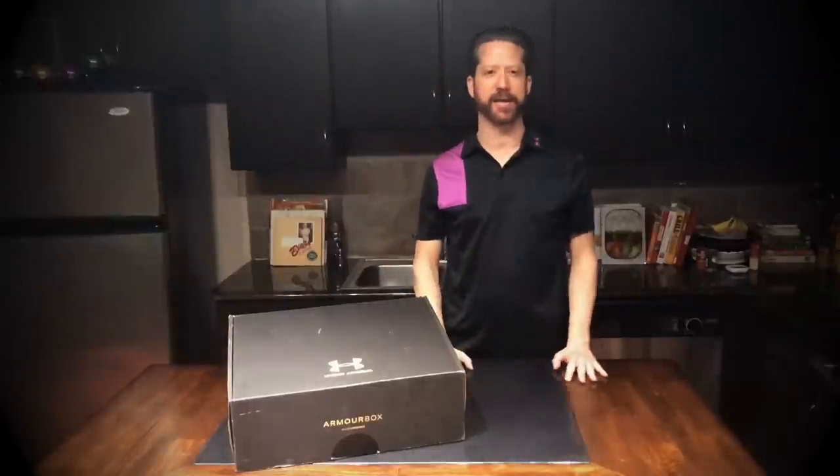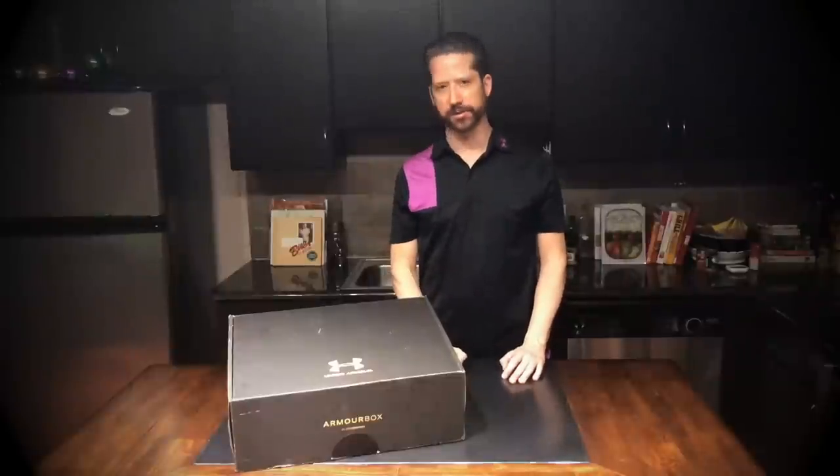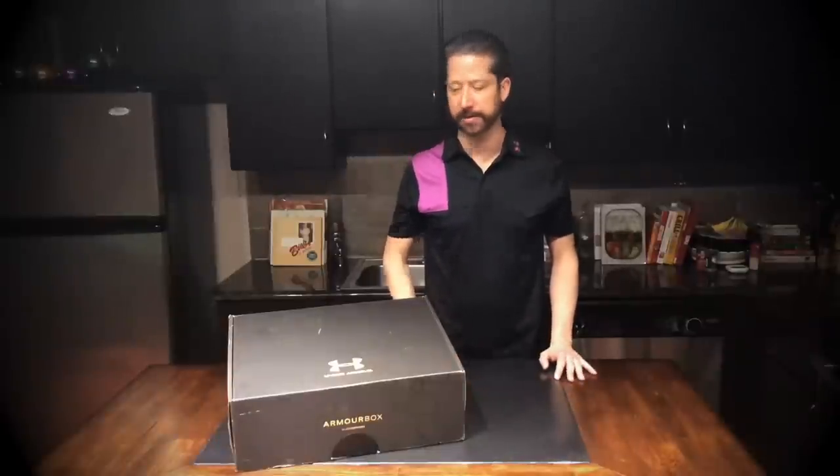Hey, welcome to the Namedtanium.com vlog, episode 3. I'm so excited — I've received my first Under Armour box today and it's mid-January. I signed up for this probably about two months ago. I believe there was a waiting list and I finally got my first box.